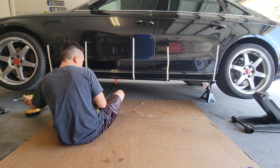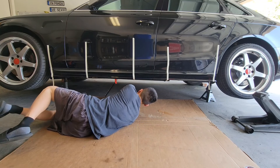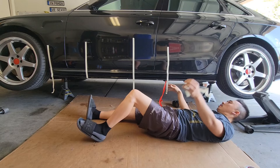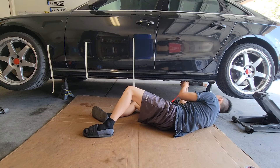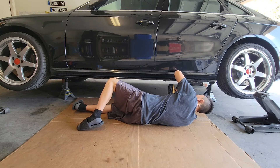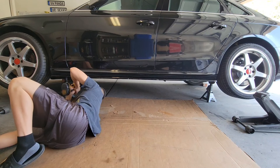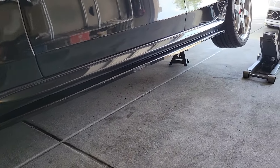Now that it's marked up, we can start drilling the side skirt into the car. And there it is, fully installed.